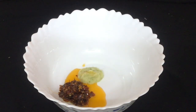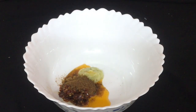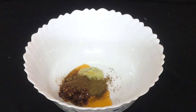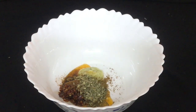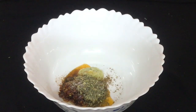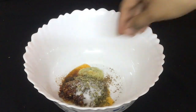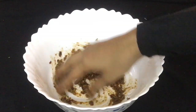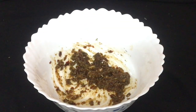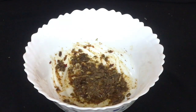I am going to add 1 teaspoon of chili. Add 1 teaspoon to 1.5 teaspoon.